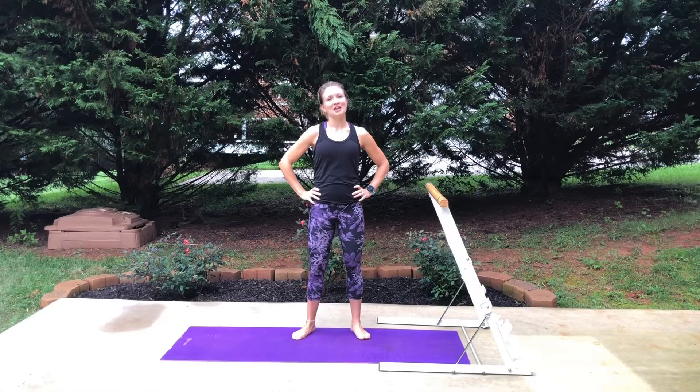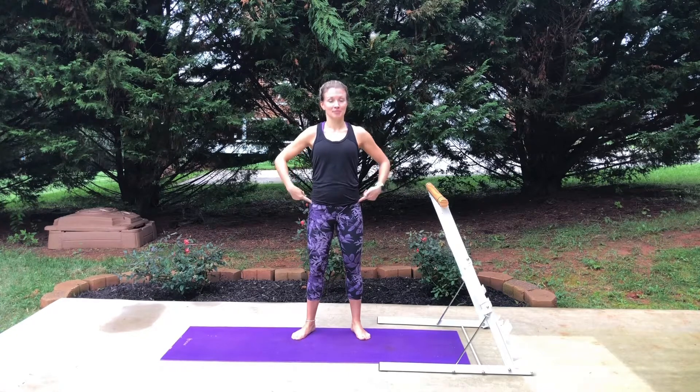Hey guys, my name is Elizabeth, welcome to Technique Tuesday. Today I'm going to show you some of my favorite stretches for your hips. If your hips are feeling a little tight, trust me, try these out and it's gonna feel so good.